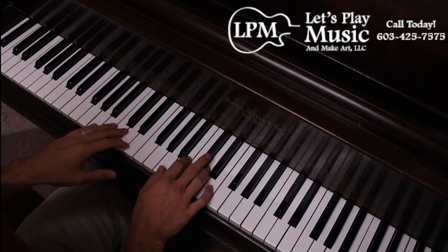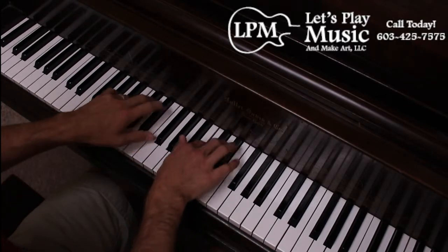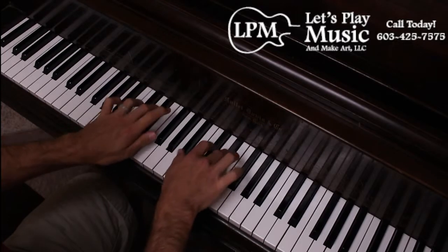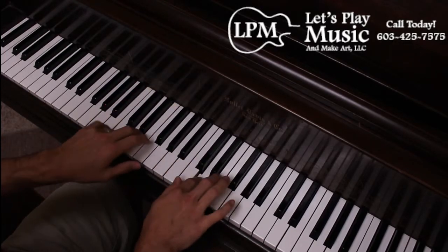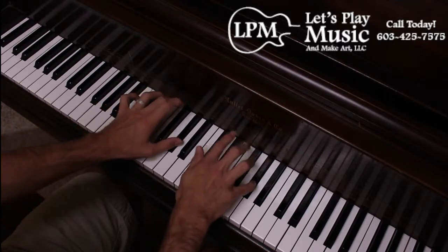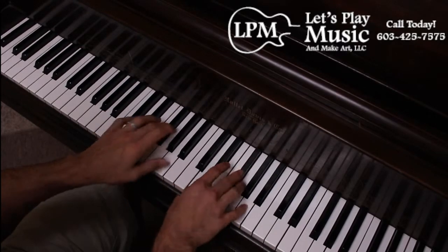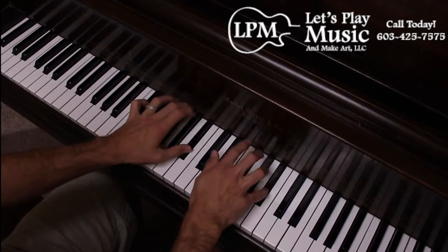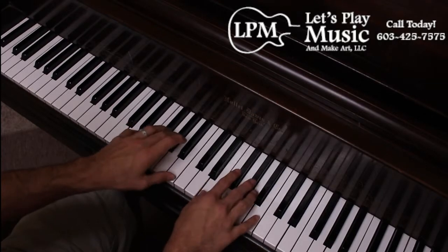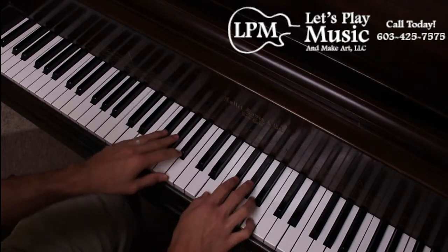One, two, ready, and... Now we're going to go down. Raise. One, two, ready.